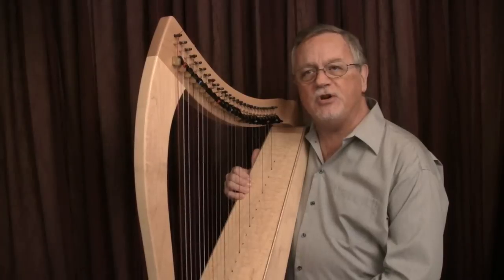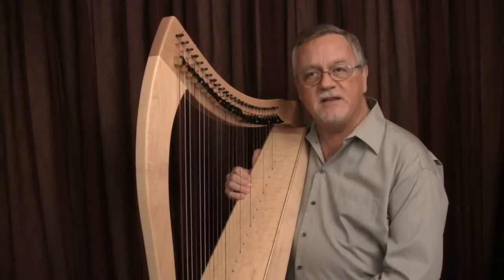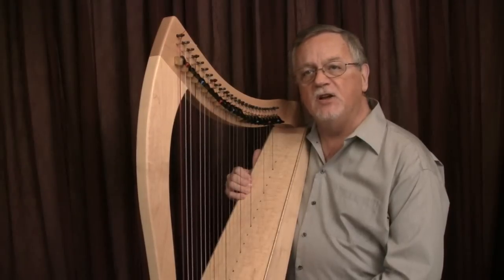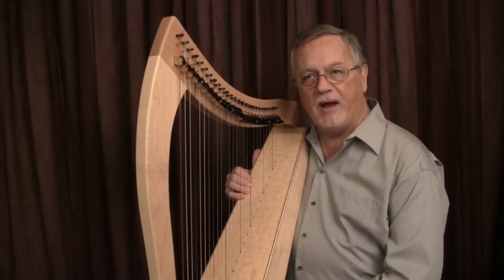The next clip shows both hands playing the same rhythm with the same raising gestures. The piece is Scott's What A from my collection Ballads by Burns.